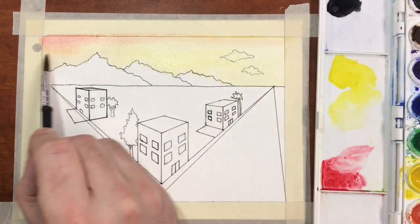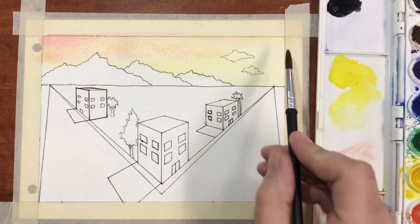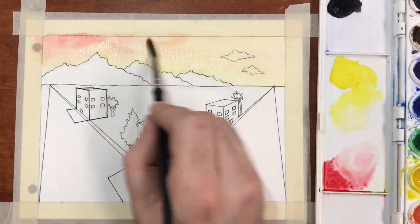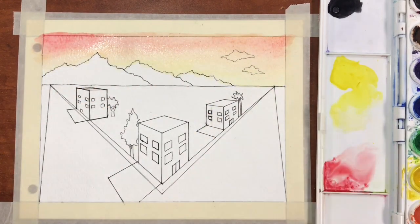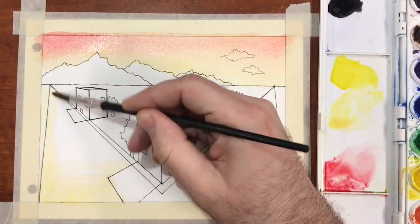To set up your palette, choose two colors that are primaries, which you can then use to mix up all the other colors that these two colors make. For instance, I'm using yellow and red, which allows me to mix up orange, red-orange, and yellow-orange as well.